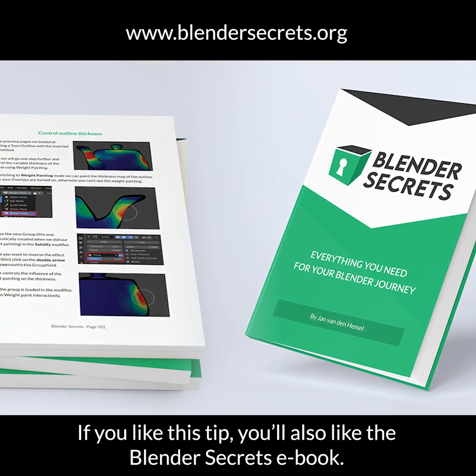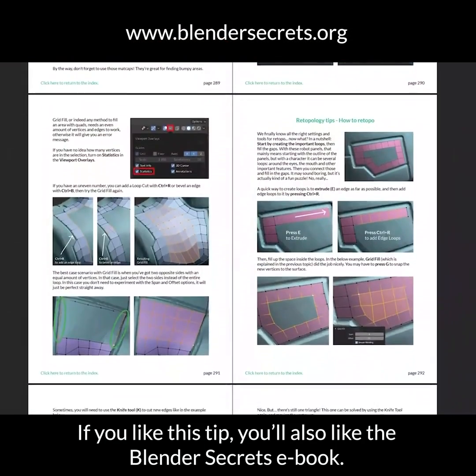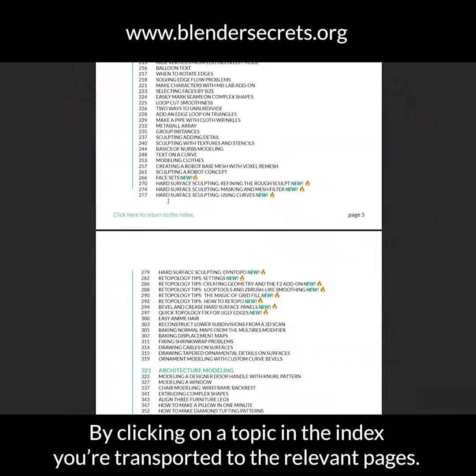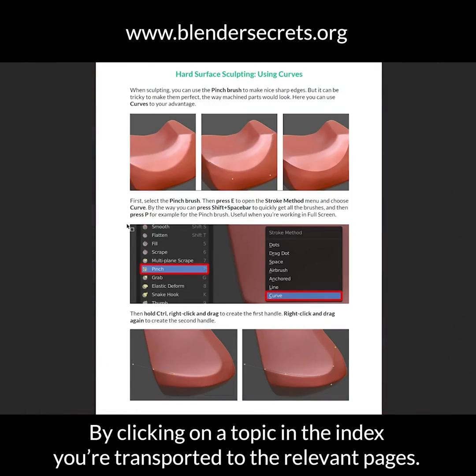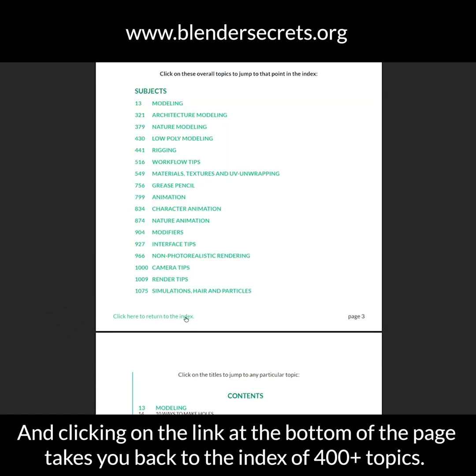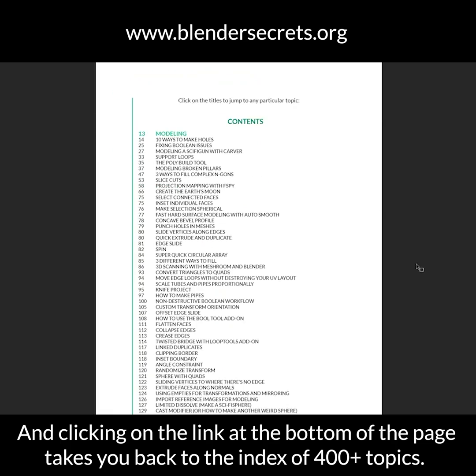If you like this tip, you'll also like the Blender Secrets ebook with more than a thousand pages and more on the way. By clicking on a topic in the index you're transported to the relevant pages, and clicking on the link at the bottom of the page takes you back to the index of 400 plus topics.